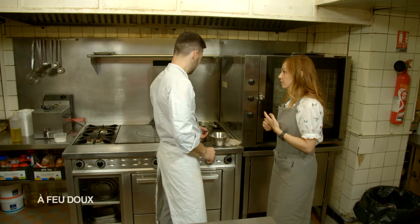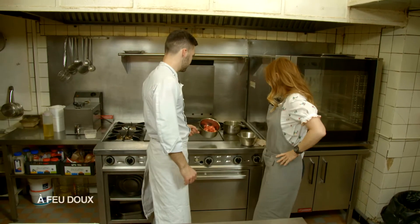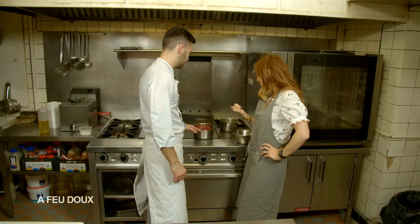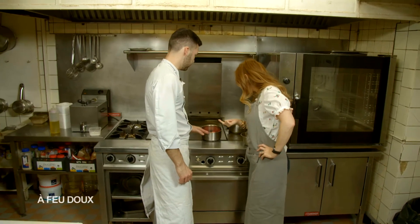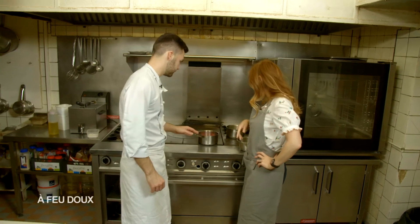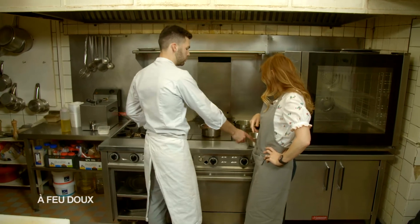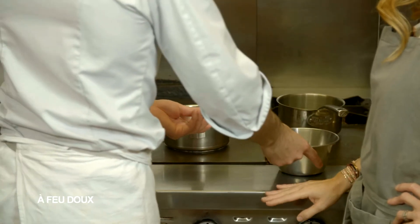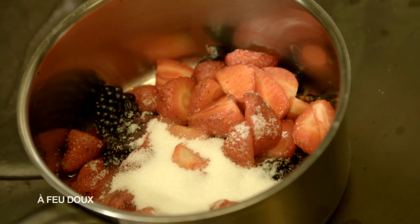Ensuite, on va partir sur notre confiture de fruits rouges. T'as pris les mêmes fruits que tu vas utiliser dans ta tarte. Il va y avoir de la fraise, mûre, framboise. Et on met 20% de sucre. C'est ta base de confiture. On va laisser compoter et cuire tranquillement.